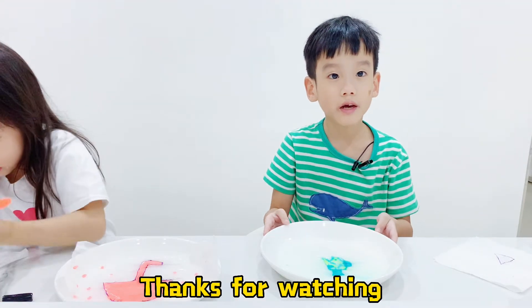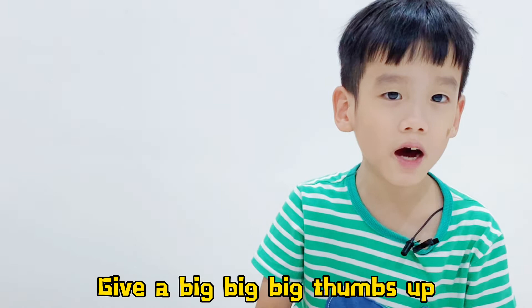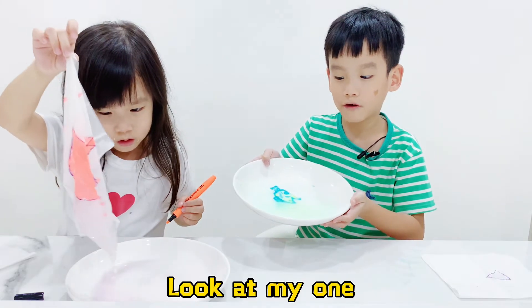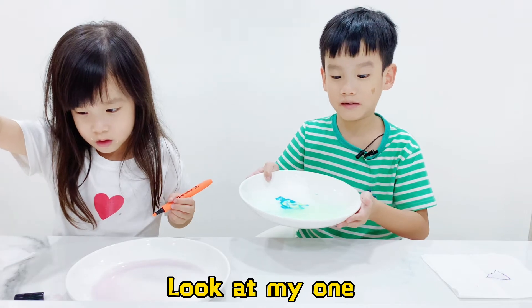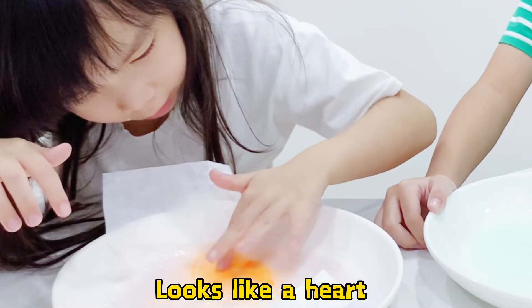Thanks for watching. If you like this video, give a big thumbs up and subscribe. Look at my one, I like it. My mom looks like pizza. It looks like a heart.